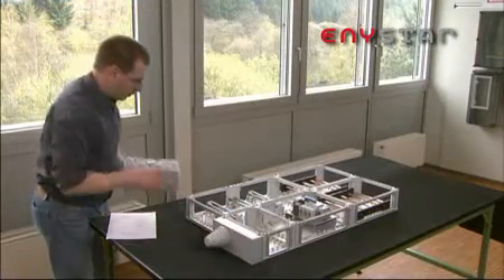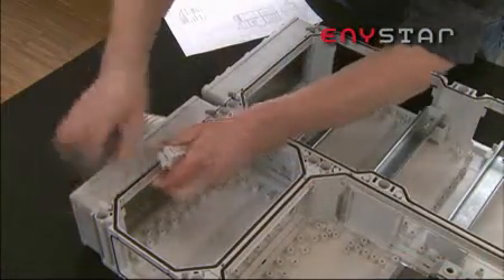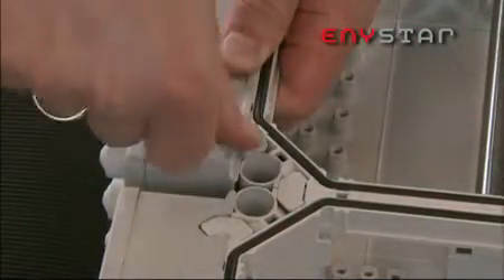Flexibility, also with cable entries. Cables of diameters up to 72mm can be inserted via flanges with metric knockouts, elastic sealing membranes or cable glands.